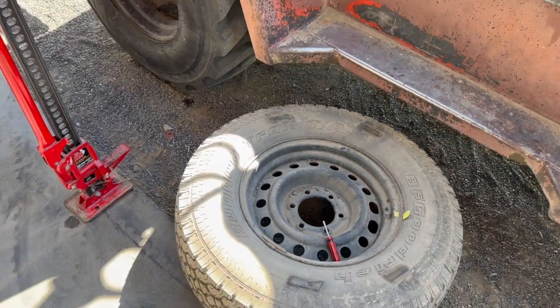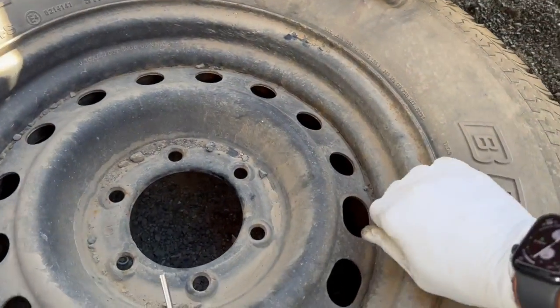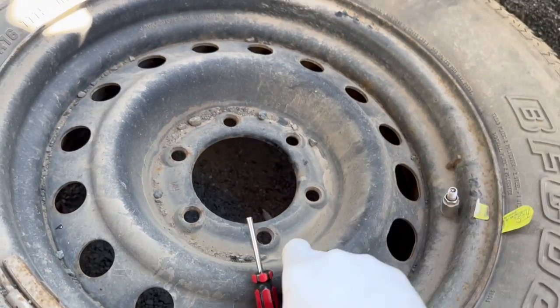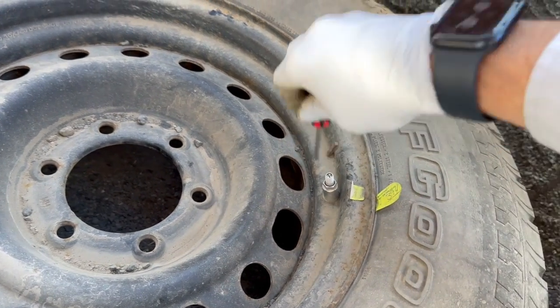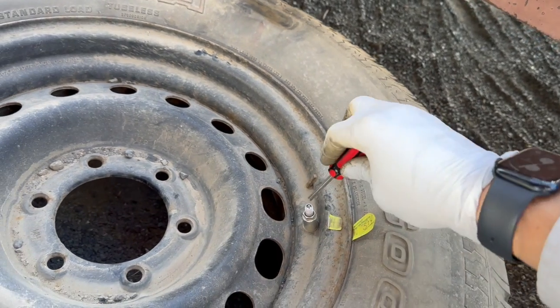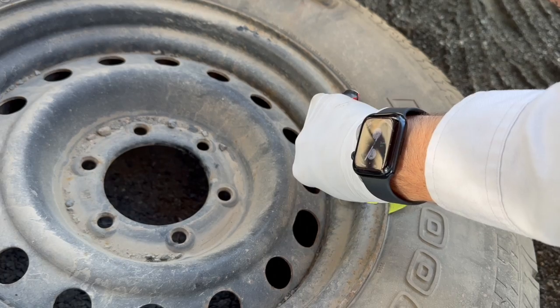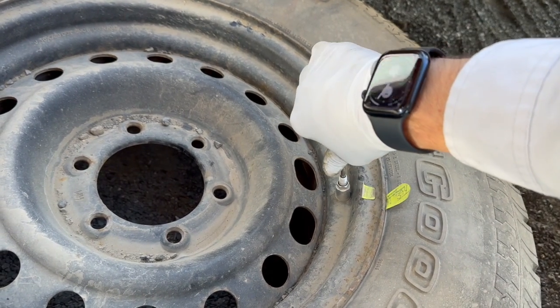What I'm going to do first is remove all the air out of the tire using my valve core remover — you can get these on Amazon, they're super cheap. We're going to take this out first, then I'm going to pause the video and get everything else set up and explain what I'm going to do next.